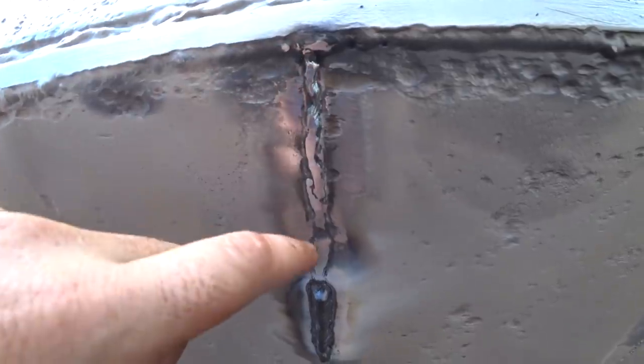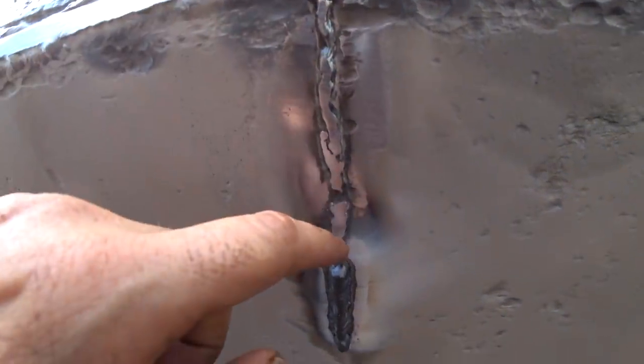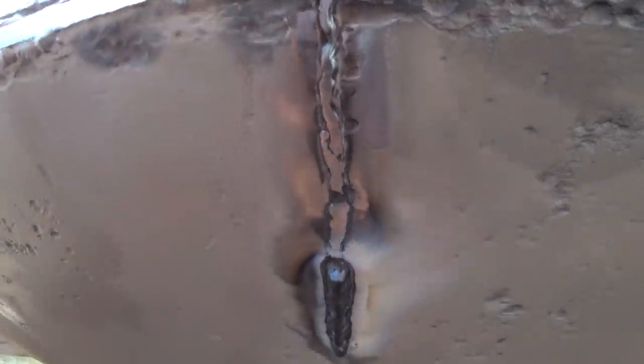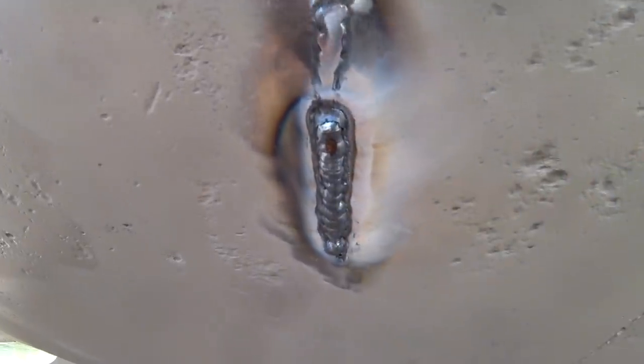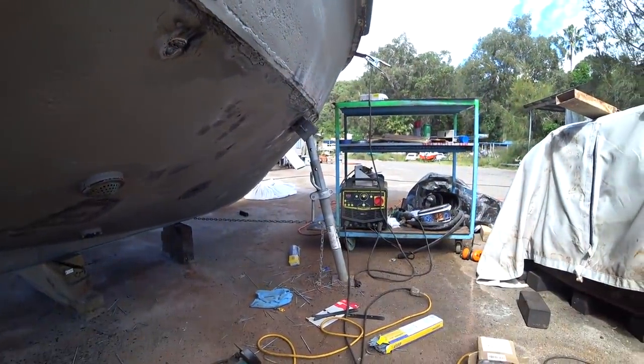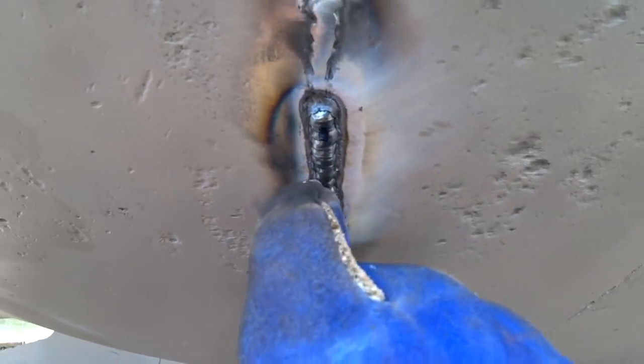So this one was actually quite deep — the pitting in this old weld. So I did a run up, a little bit dodgy on the way up, just to sort of fill the bulk of it. And now I'm just doing a bit of a Z-weave top cap over the top of that. I think between the two of them that should make it much stronger than it was. This is a 2.5mm rod and I've got the welder on 50 amps — pretty low. It seems to build quite a lot of heat into the metal as you go, and if you have it much higher it just starts to sag more, whereas this keeps it reasonably controlled.